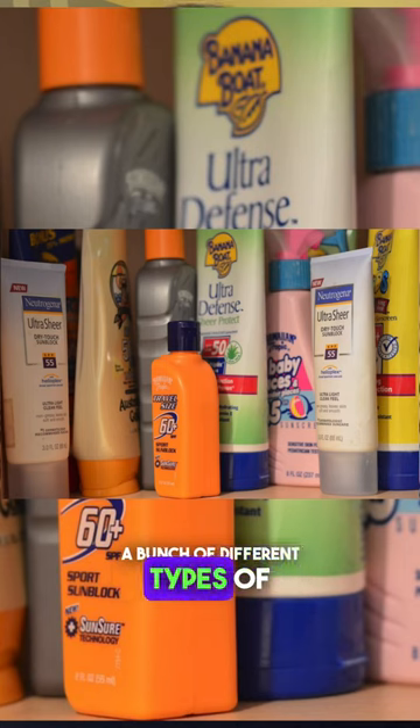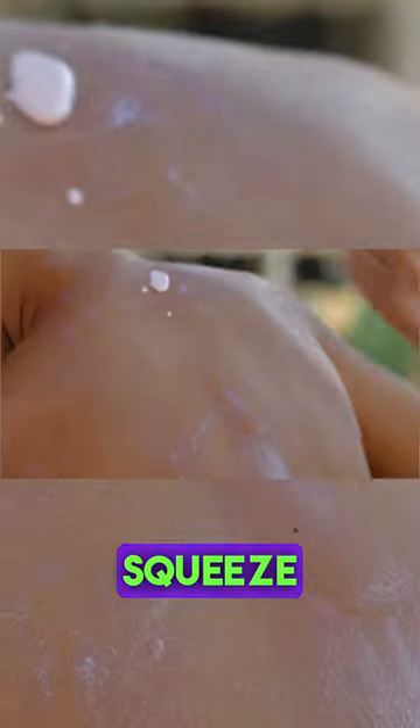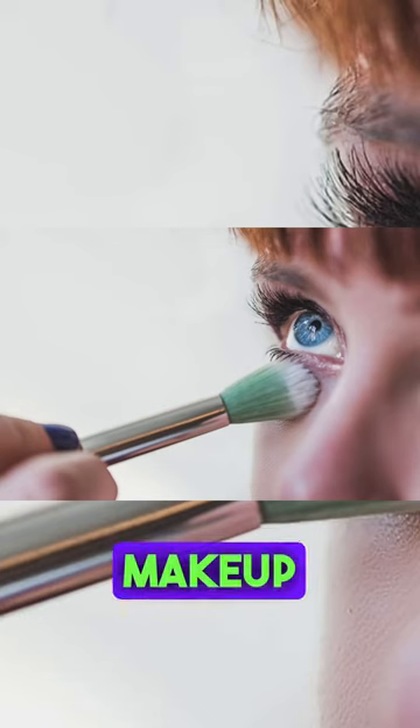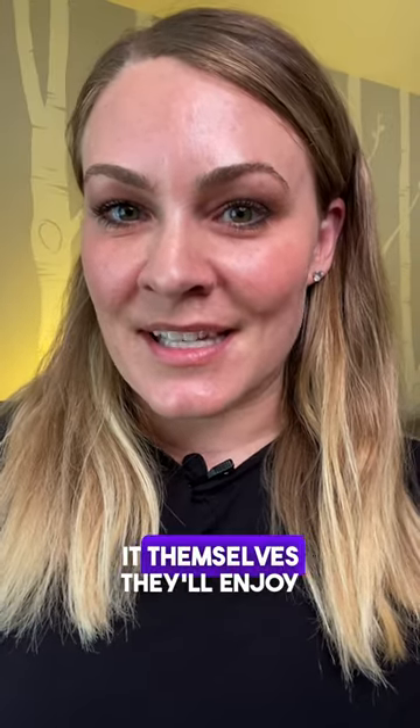First, you're going to want to grab a bunch of different types of sunscreen — think spray bottles, lotion bottles, squeeze bottles, and even sunscreen on a makeup brush. Let them choose how they want to put it on, and if capable, let them do it themselves.